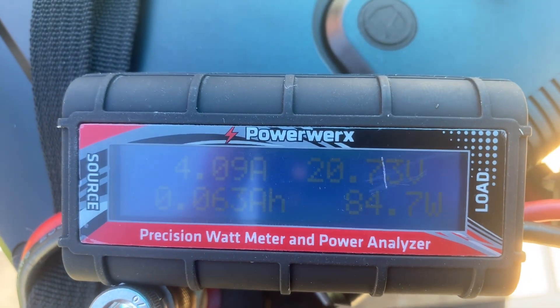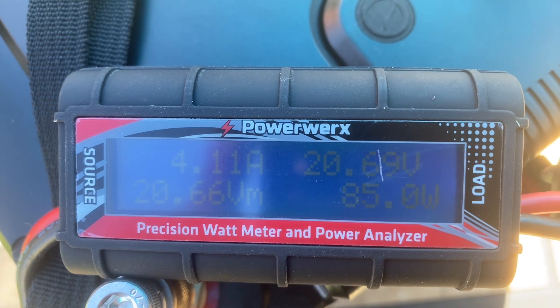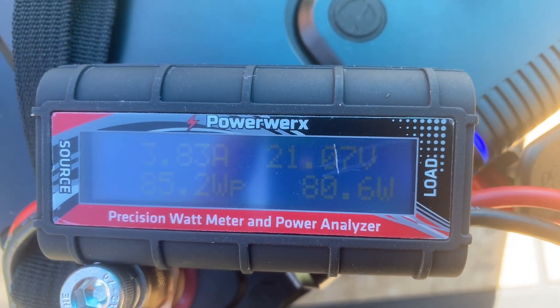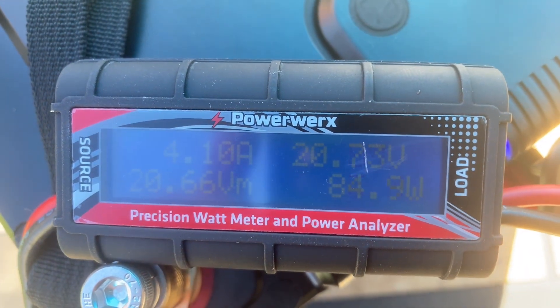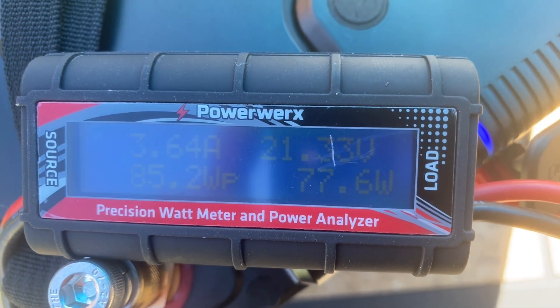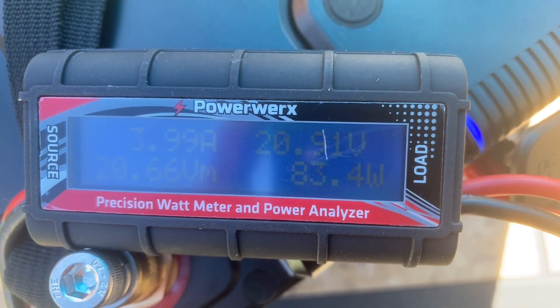Here's the PowerWerx amp meter and we're just going to let this run for a while and see how much we can charge this battery up. The battery is close to being topped off, so I only think it's going to take about eight or nine amp hours, give or take, but we'll let this run and we'll see what happens.